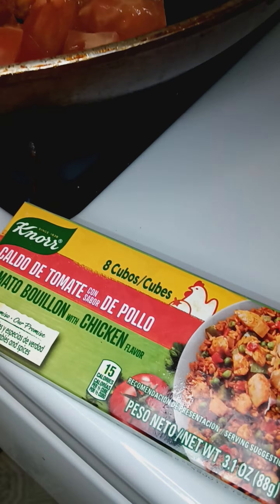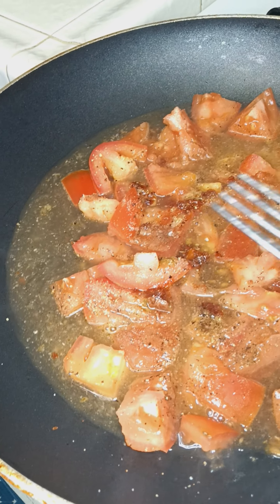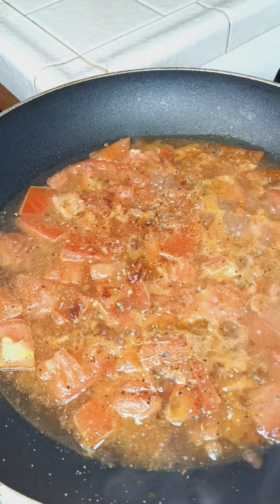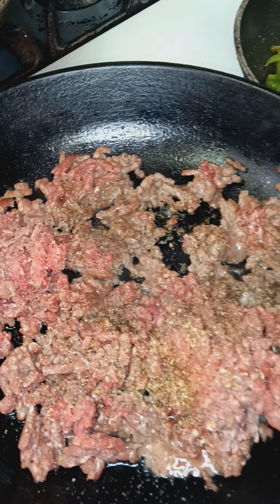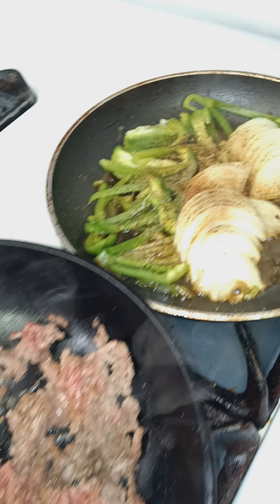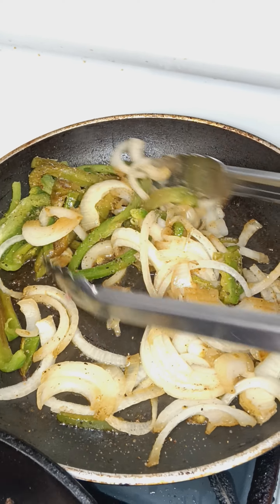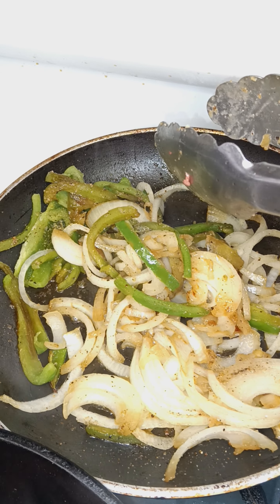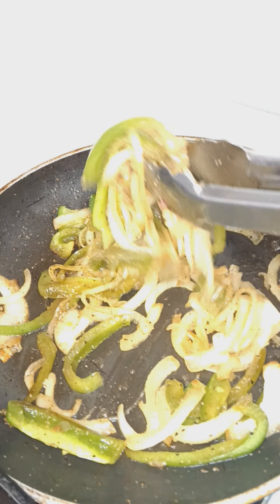Just go through them — let those tomatoes cook down into like a paste. Let that come to a boil, cook them down for flavor. Add our flavor to our sauce right now.